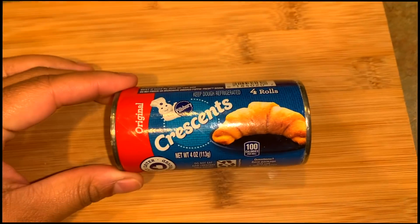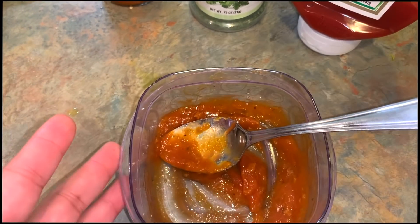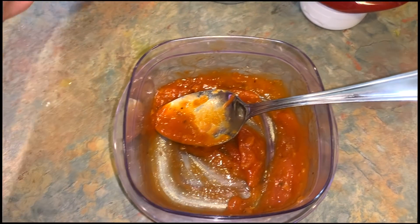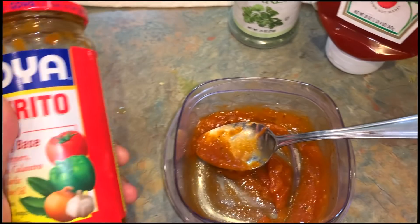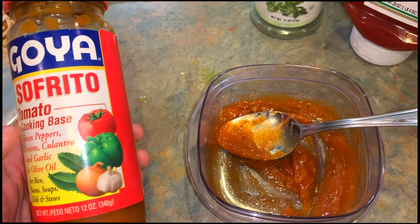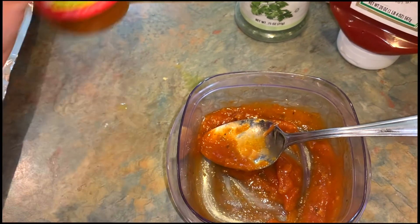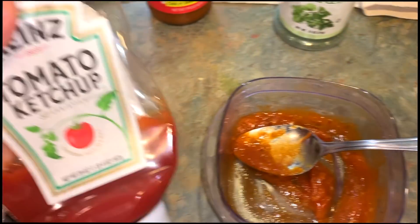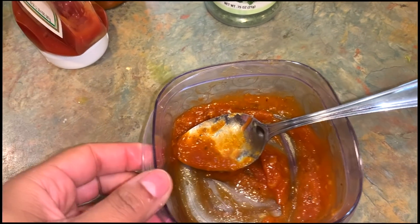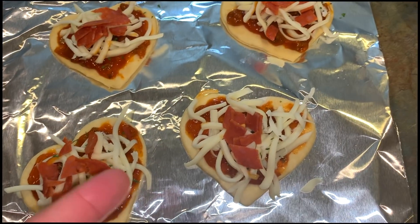All you'll need is some crescent rolls and a heart-shaped cookie cutter. I was told to get some marinara sauce but I had some that was moldy, so I'm using a Goya tomato base instead. I'm improvising — I took a little bit of that and some ketchup, because marinara sauce is kind of sweet, and the ketchup also makes it a little bit more red. That's what I made for her pizza sauce. You're also just going to need some mozzarella cheese.